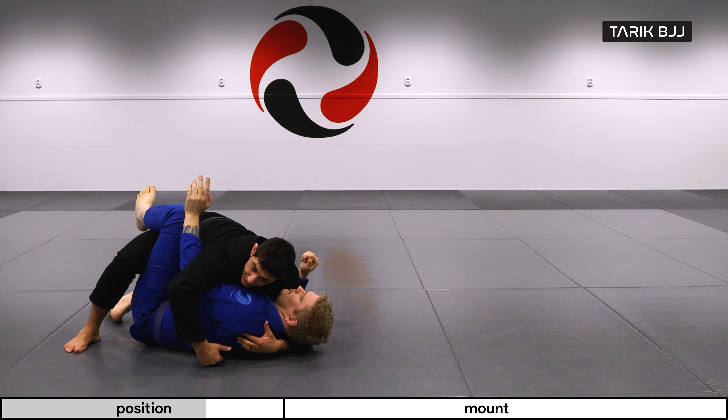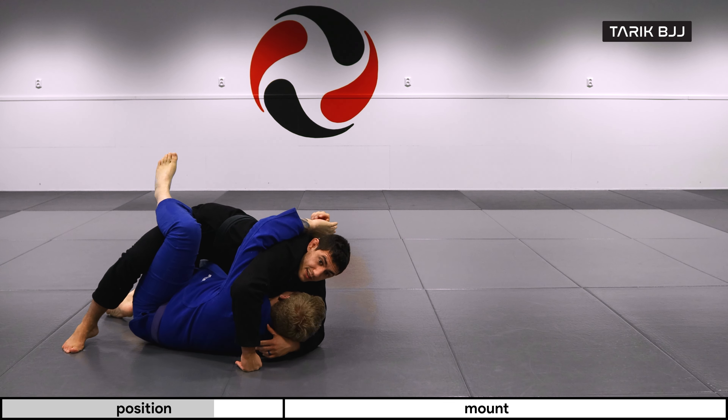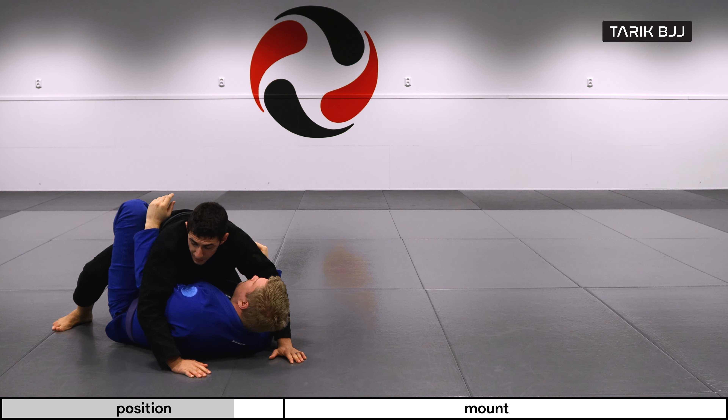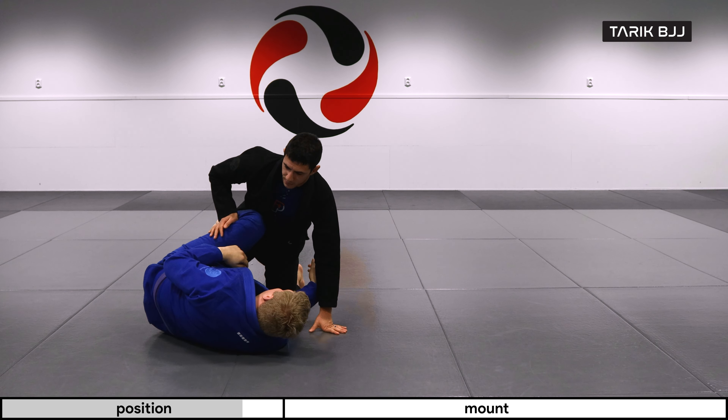And this enables — if he has a really deep underhook here, he's going to be able to push me over to my side and eventually get to the top position. So let's just do it from the beginning.